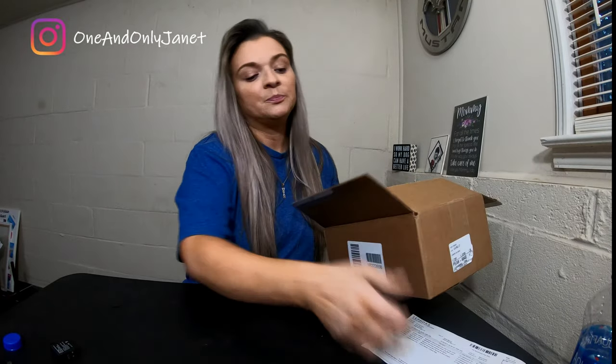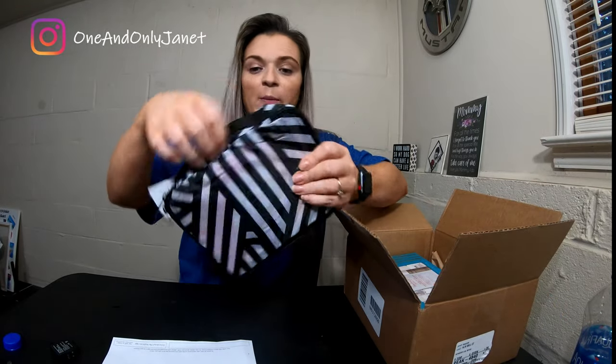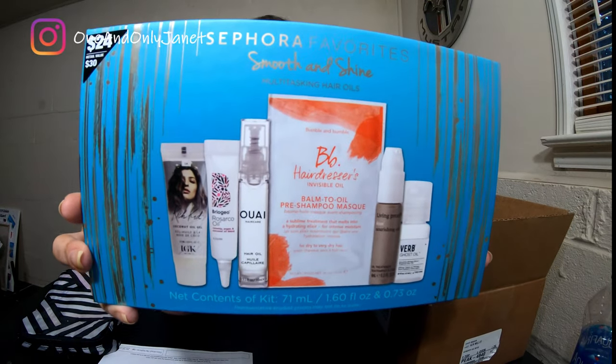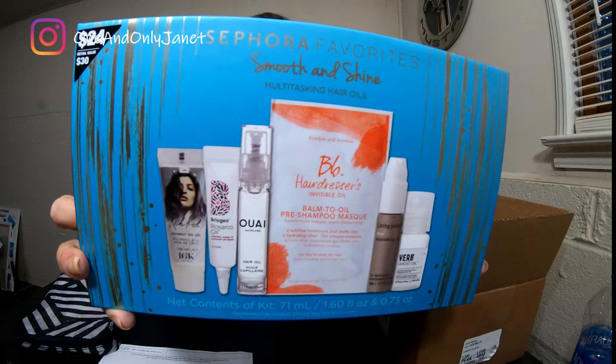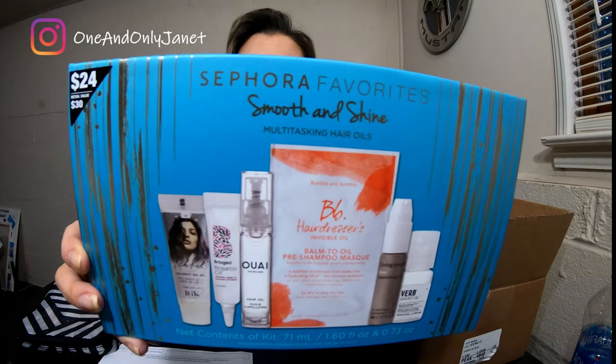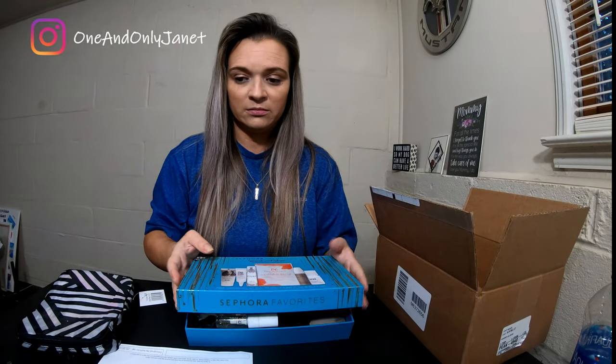So I placed an order at Sephora recently, and there is this little bag — this was one of those 'spend 25 or 35 dollars, enter this code and get this gift' deals. So I got this. It's a Smooth and Shine collection of lightweight oils and oil-infused treatments and stylers to nourish hair, reduce frizz, and restore shine. Okay, let's do it!